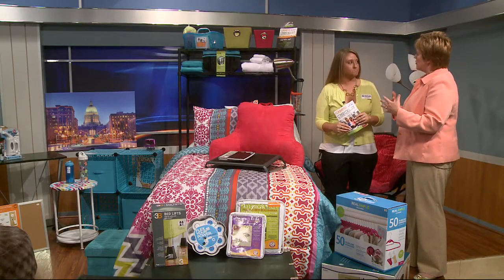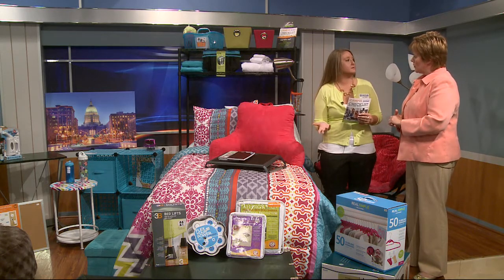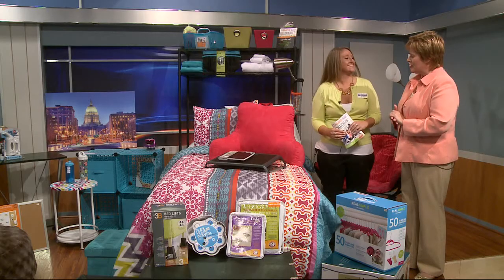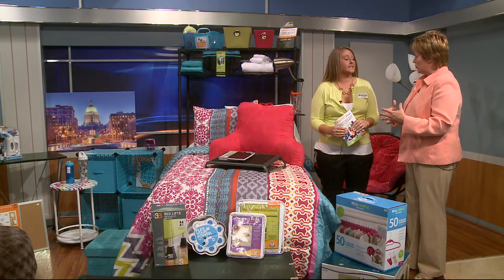It's not just for girls — we have darker colors for guys too. We also carry ones that are reversible, so if one side gets dirty, you can just flip it over. And there are so many other things to think about, especially storage and multi-use items.